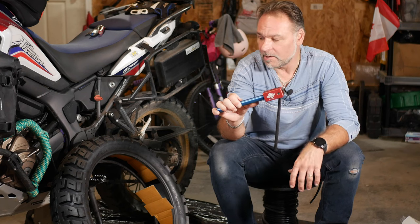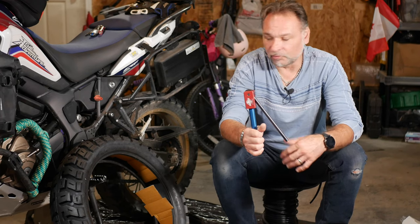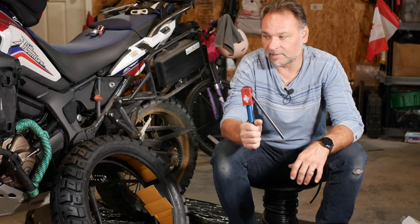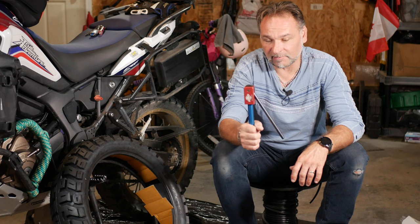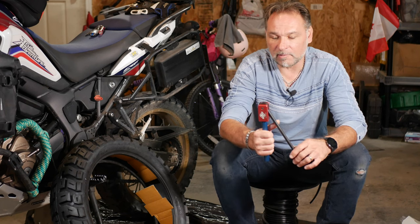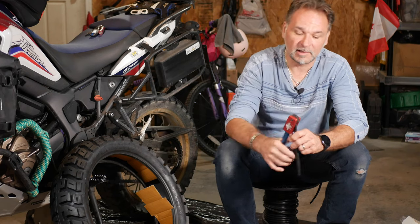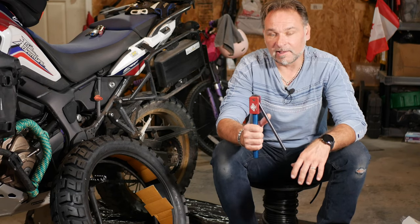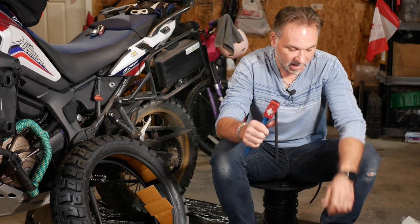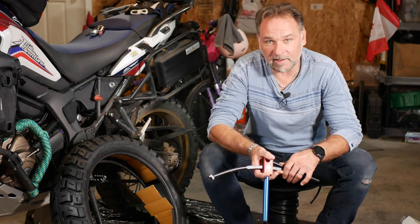That tool will definitely help you reinstall the tire without worrying about pinching your tube. It's super easy — I already did the front but didn't film it. This tool is a lifesaver and it packs really small because you can disassemble it and add it to your toolkit on the road. I normally don't carry it daily but I take it on longer adventures — it sits at the bottom of my panniers just in case. Let's roll this quick intro.